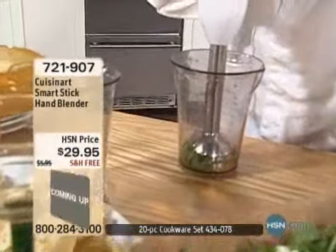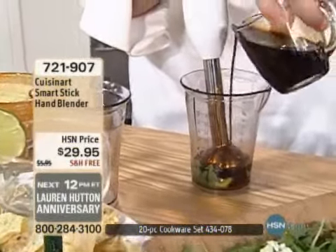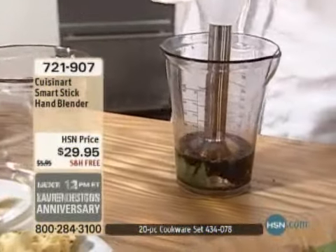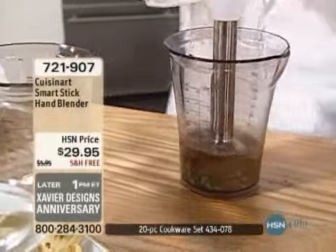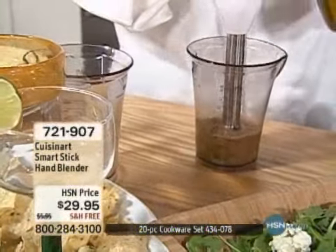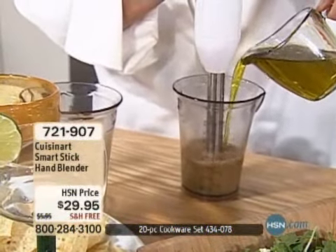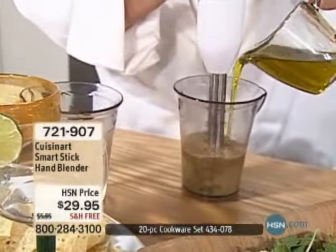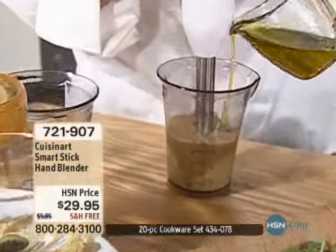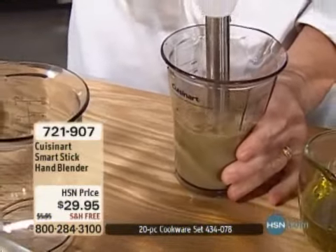We're going to make a balsamic vinaigrette dressing. You can buy this in a bottle for a lot of money and it won't be nearly as good as if you put a little fresh basil, a fresh clove of garlic, and then slowly add your olive oil. Most dressings are about one part vinegar to about three parts oil and it creates a perfect emulsion, so you get a nice thick dressing — not separated with the oil floating on top.